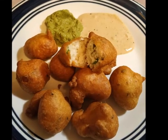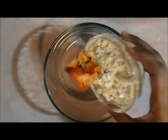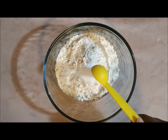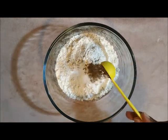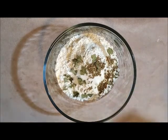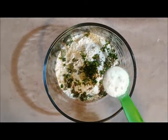Hi guys, today we are going to see a quick and easy wintertime snack - Mysore Bonda. We need one cup of maida, salt to taste, one teaspoon of cumin seeds, few curry leaves, two green chillies, and one inch of ginger grated.